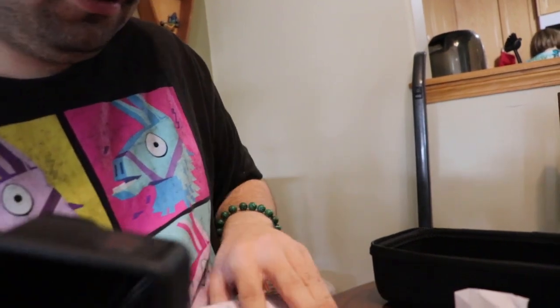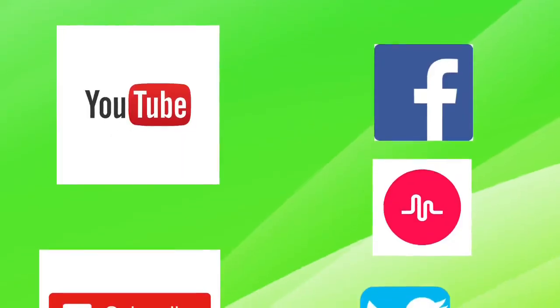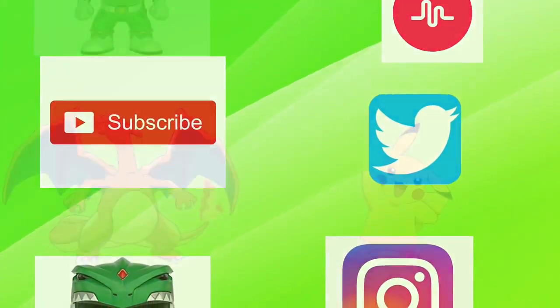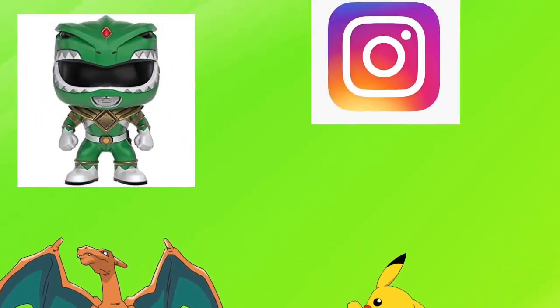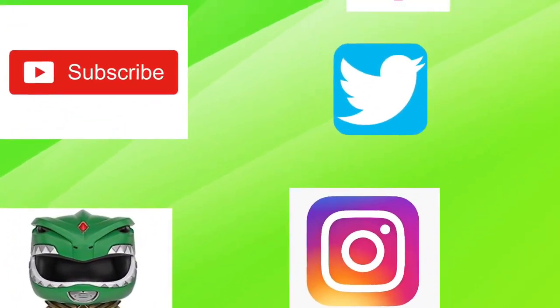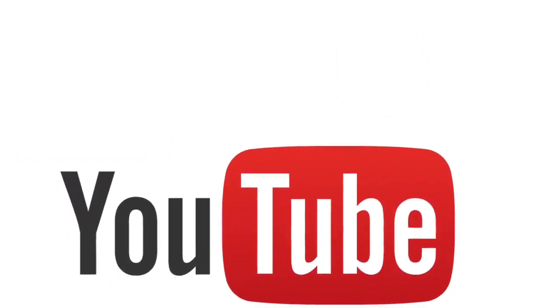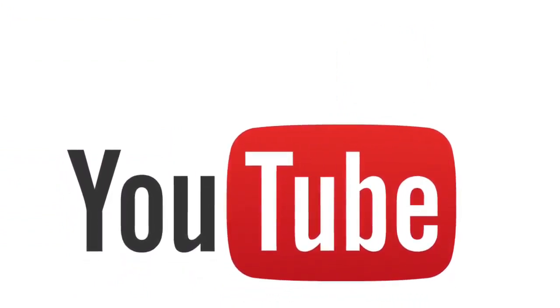That's pretty much it for this unboxing. Hope you guys enjoy it! Please like, comment, and subscribe. You'll see GoPro content on YouTube, and for TikTok I'll film horizontally. Love you guys so much! Check out all the links in the description box down below — if they're not there, you can still find my social media. Bye bye!